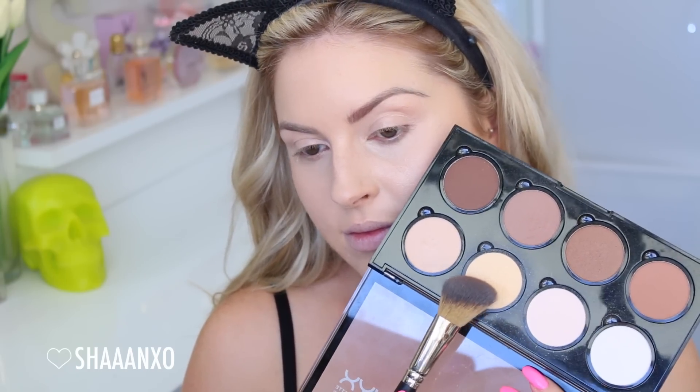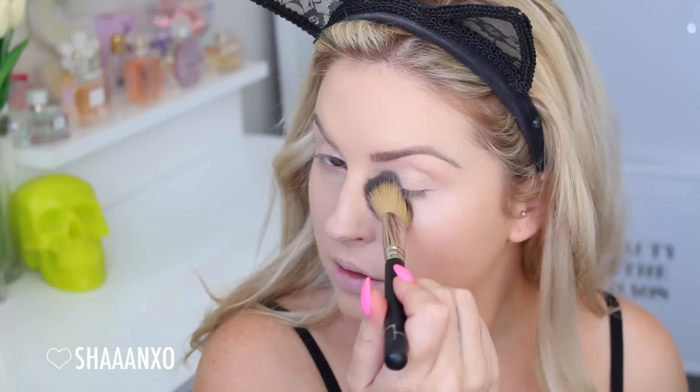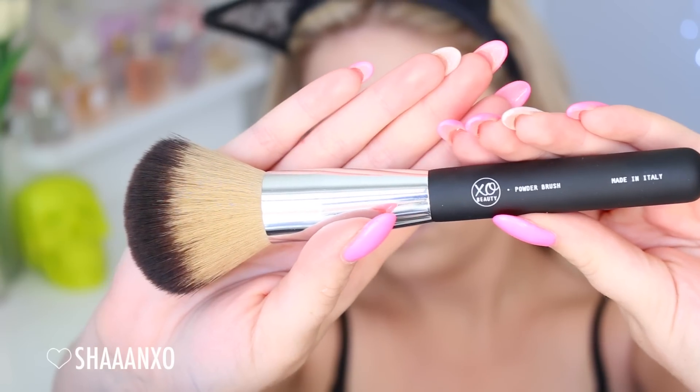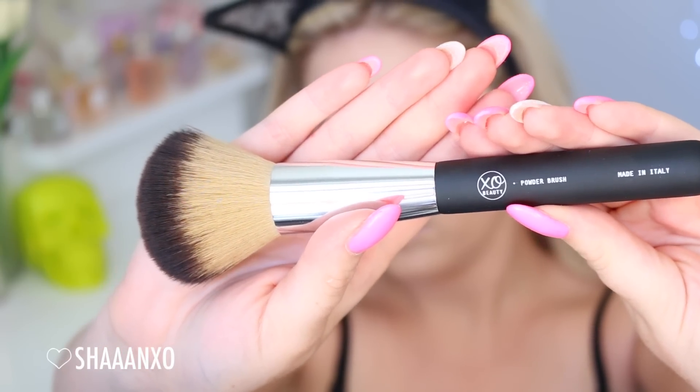Then to set my concealer and liquid highlighter under my eyes, I'm using this yellow powder by NYX. I'm also putting it on my eyelids just to prep that area. And then I'm using a face powder all over my face just to set all the rest of the liquids down and make them last for ages.